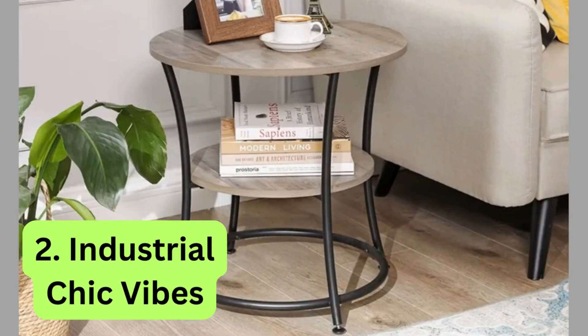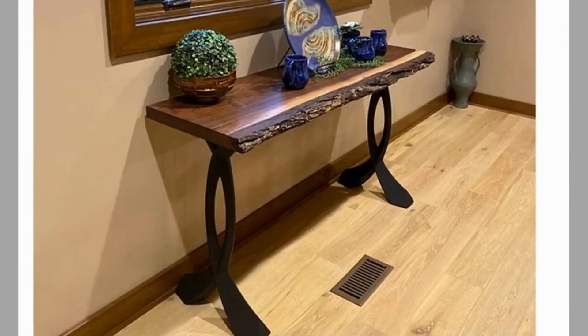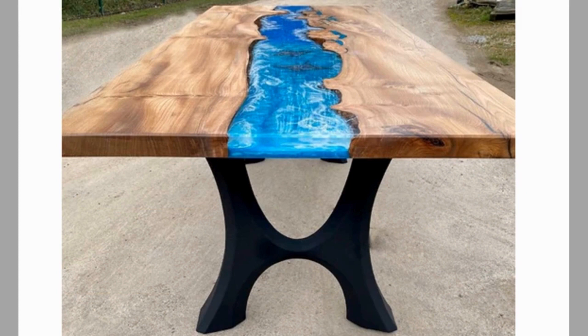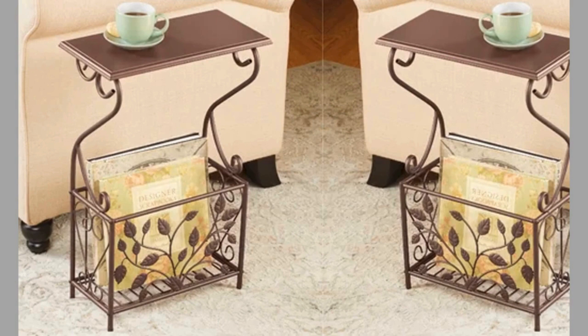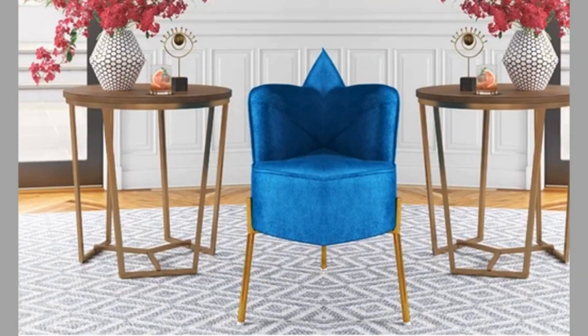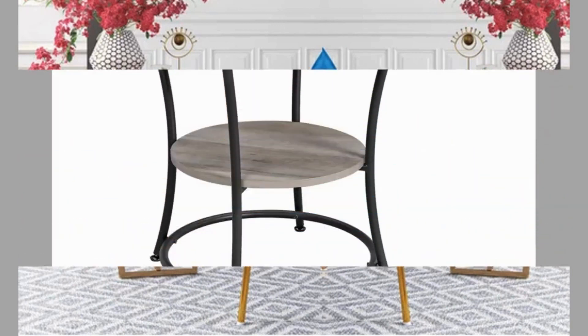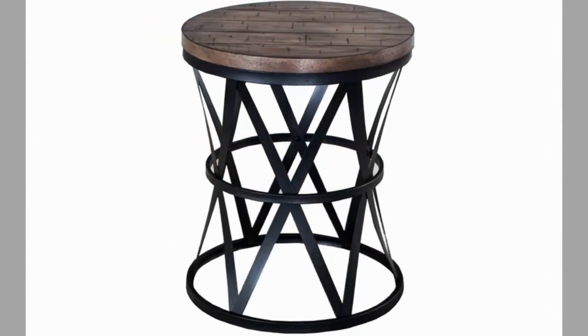2. Industrial Chic Vibes. Bring a touch of urban flair to your dining room with an industrial chic metal leg table design. Look for tables with raw or distressed metal legs that evoke a sense of rugged charm and authenticity. Pair them with reclaimed wood or concrete tabletops for an industrial-inspired look that is both edgy and sophisticated. Add vintage-inspired accents such as exposed hardware, metal chairs, and Edison bulb pendant lights to complete the look and create a stylish urban retreat for dining and entertaining.